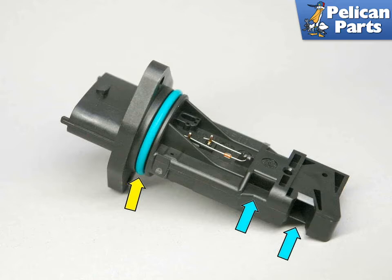If you're having trouble with your MAF, you can try and resurrect it by cleaning it, but it's not going to be a long-term solution to your problem. Just go ahead and replace it now.